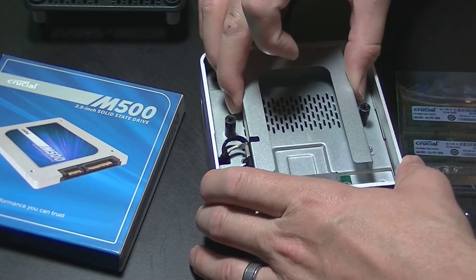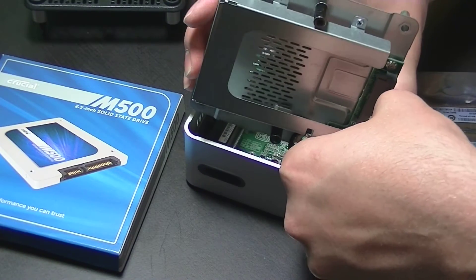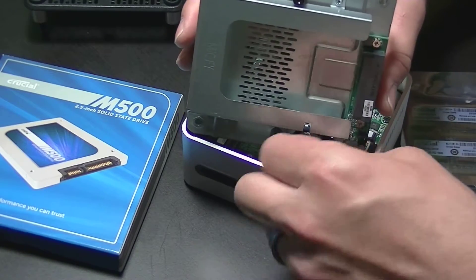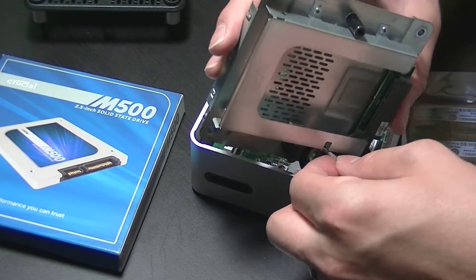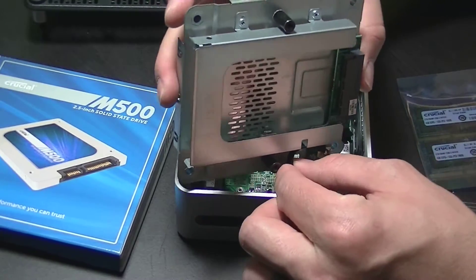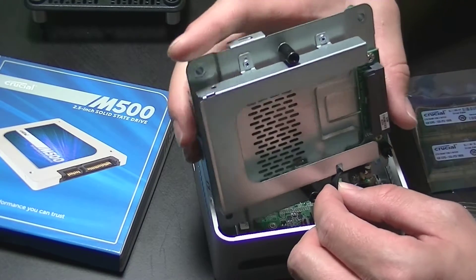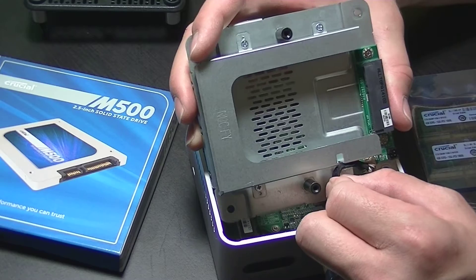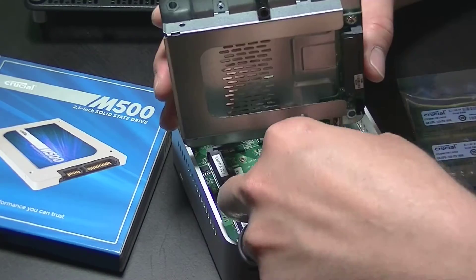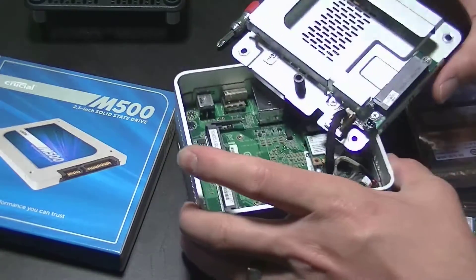The power cable for the drive bay pulls right off, but it's a pretty tight fit. Once you've removed the power cable, you want to take both the power and SATA cables out from the little retention slot that's holding both cables in for cable management. Once both of those cables are free, your next step is to disconnect the SATA cable from the motherboard — it pops right off.